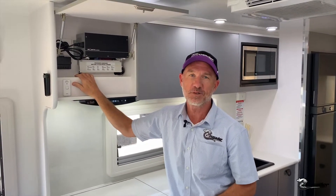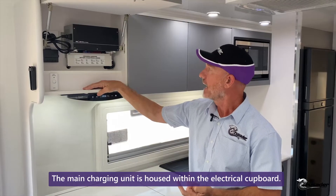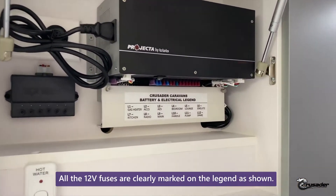Hi, Gary here. In this video we're going to talk about the Projector PM200 battery management system. As with all Crusaders, the main charging unit is housed within the electrical cupboard — there's really nothing for you to touch in here, but it is worth pointing out that all the 12 volt fuses are very clearly marked on the legend below.